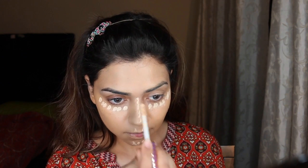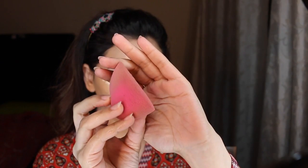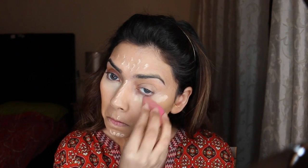Next I'm highlighting and concealing my face using my Tarte Shape Tape concealer in Light Sand, blending it in with my 3D HD blender from Sigma Beauty.